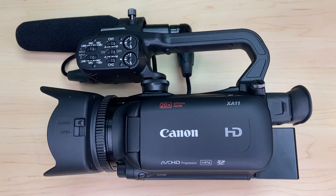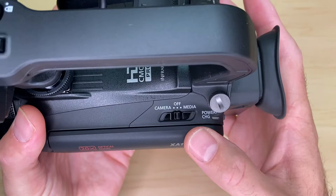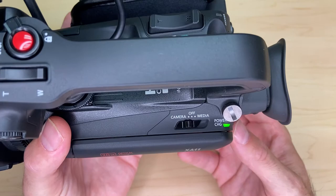First things first, turn the camera on. We've got a setting here — it says camera off or media. It currently is off. We switch it into the camera position and we get a green light indicating that the camera's powering on.